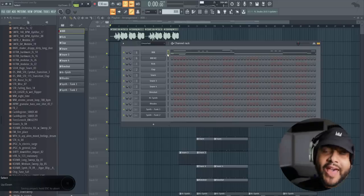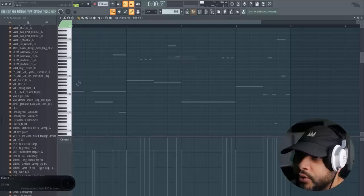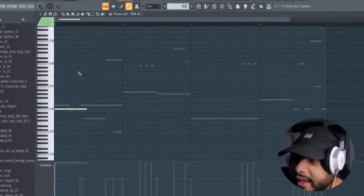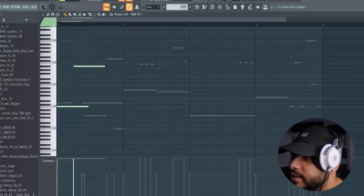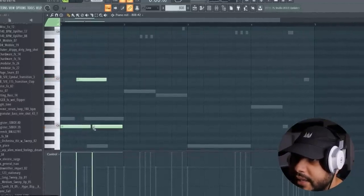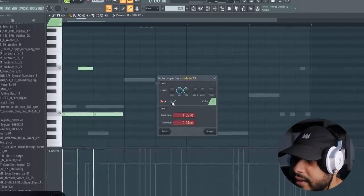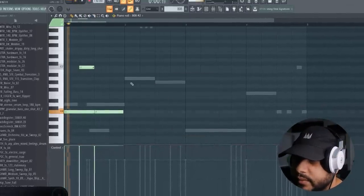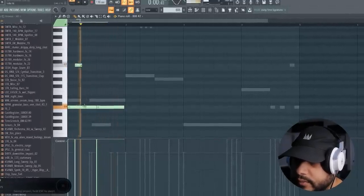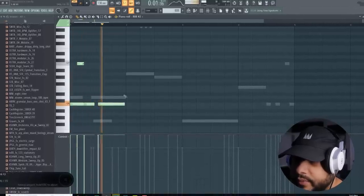I wanted you to hear these 808s in the flow of the beat, just so you can see that although it's a different technique, it's hard to really tell the difference between that and the traditional way. For those that don't know, the traditional way is you basically put an 808 here, glide it out as far as you want it to go, and then glide it up and down depending on what notes you want. Let's zoom in — so you go from a low C to a higher C, return it back, and then click the slide. We all pretty much know this way.